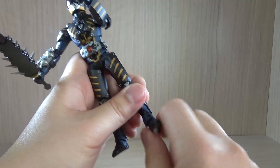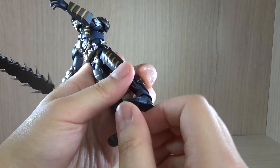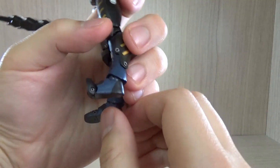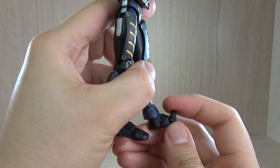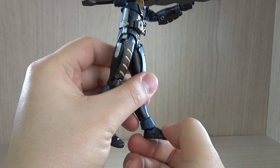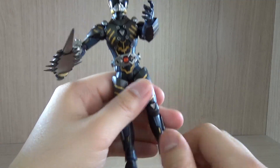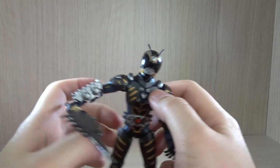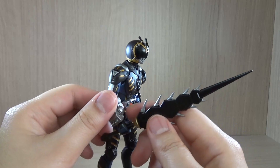The double joint doesn't go all the way through because the armor design blocks it. The feet do twist at the ankle, which is good — I have another figure that doesn't twist its ankles at all. The foot tip can go about 90 degrees forward — painful for a human, but good for posing. The foot can go up and a little bit down, but it doesn't have a pivot joint on the ankle.